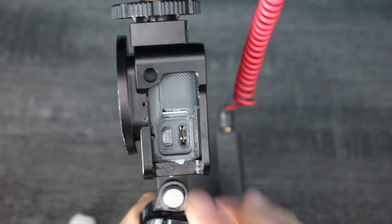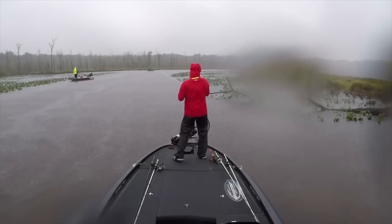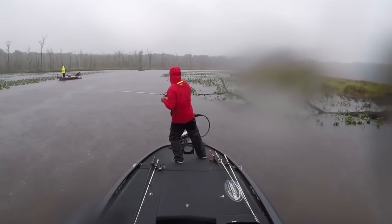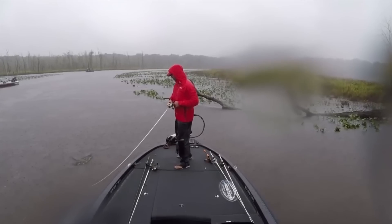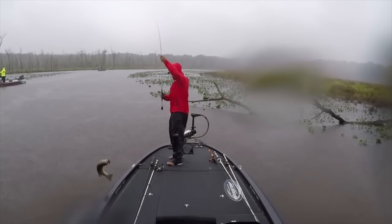First, you need to remove the side plate and get the combo cord. This combo cord allows you to pipe in USB-C and also audio. In order to waterproof this side once it's exposed — because we're fishing in all different situations, whether it be rain, sleet, snow, misty mornings, foggy mornings — there's always condensation in the air, and if you don't protect this side plate you're going to get condensation in there and ruin your GoPro.